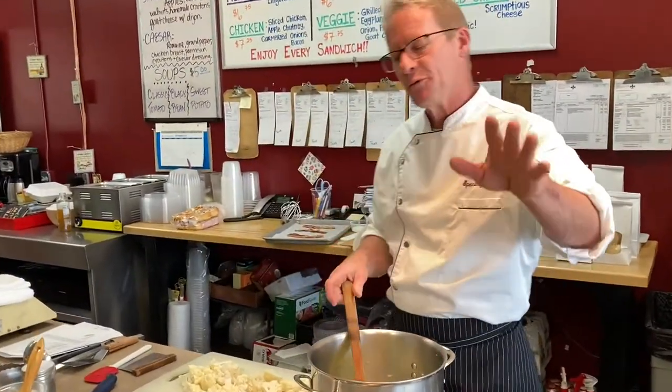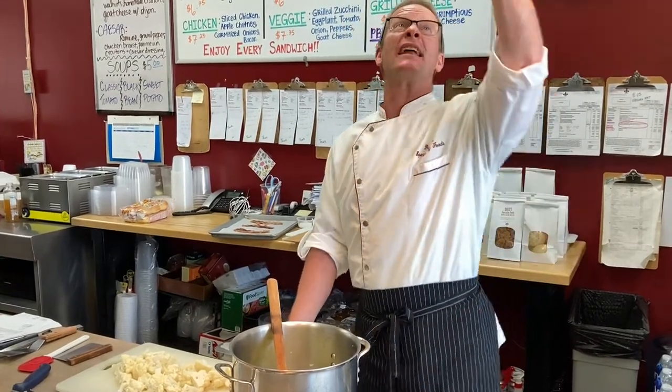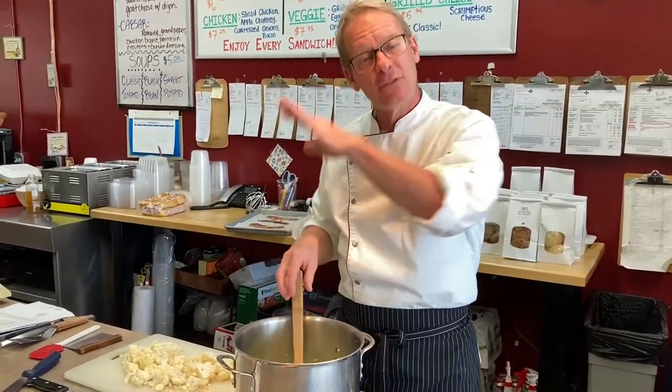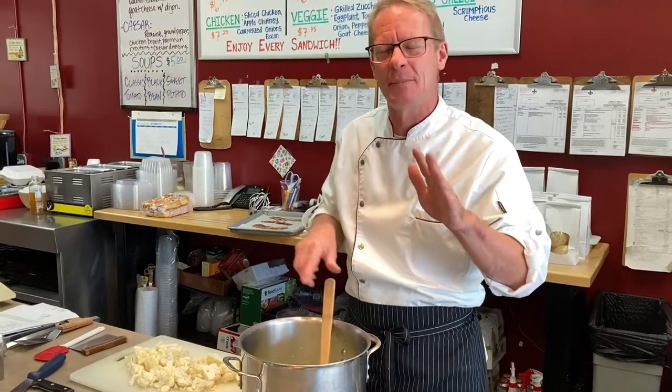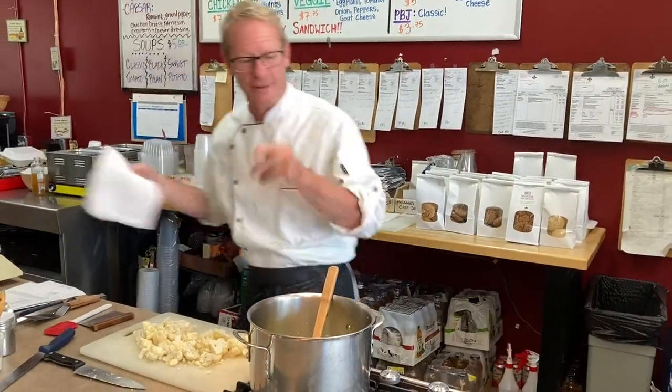I always advise people: if I told you 15 minutes on the soufflé, set the timer for 10. Every time, go less — you never know what's going on in there. My soufflés probably take about 15 minutes but I set it for 10, check, and then we know. I don't want them to burn because the oven was too hot.